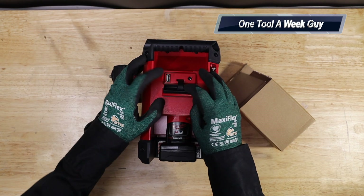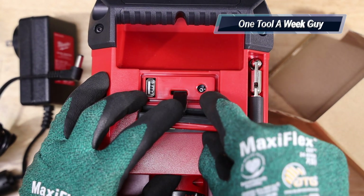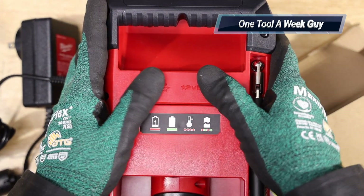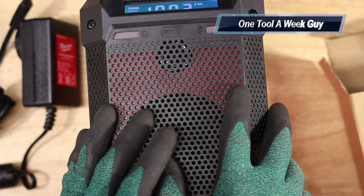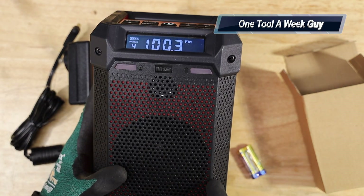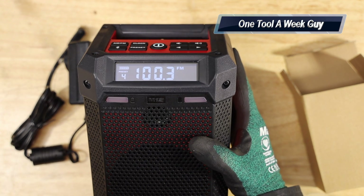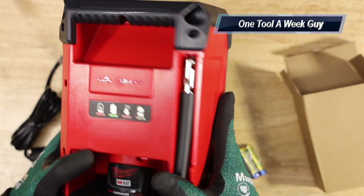You can also charge your phone via USB right here. There's a rubber sealant around the ports to keep everything watertight, and the body is impact resistant with an IP54 water and dust resistant rating. On the left side are two red indicator lights: the left one shows it's charging and the right one shows it's fully charged.